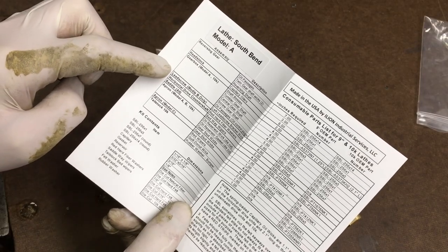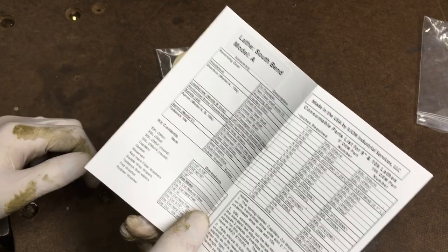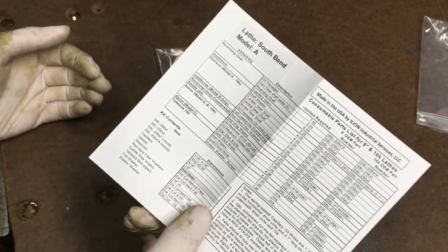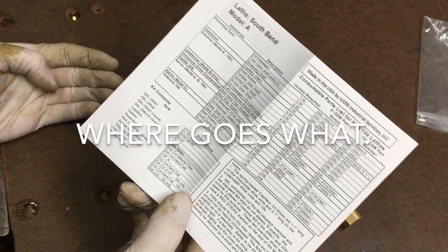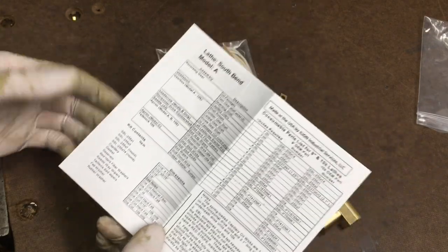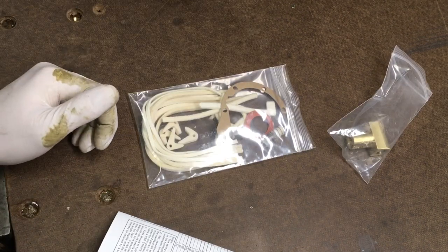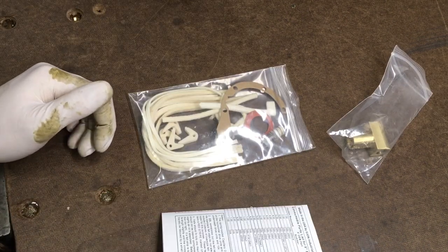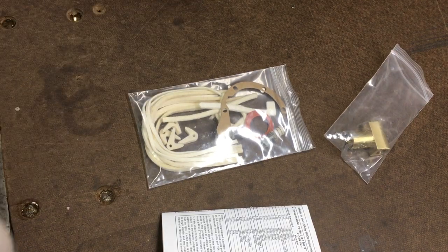The reversing gear, headstock, lead screw, Model B, apron, C - so it's basically got everything you need to know about what goes where and all that stuff. So this is a good thing to have. We'll go back over to the lathe and remove the saddle and the tailstock, and then we'll bring it back over to the bench and disassemble it.